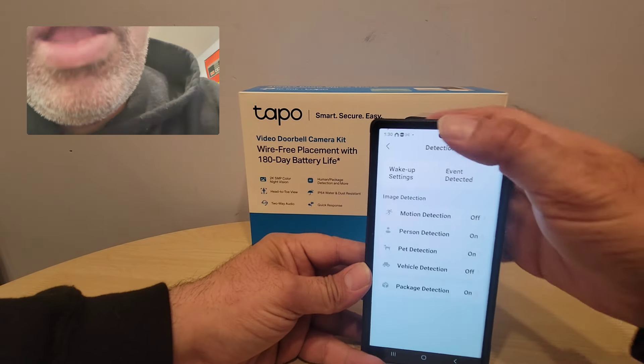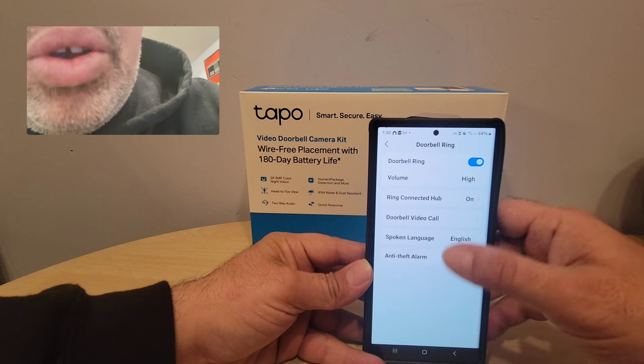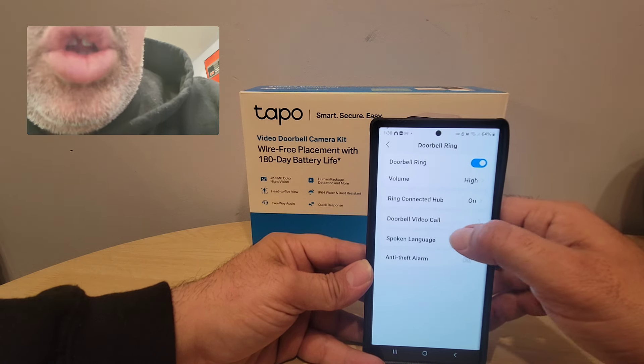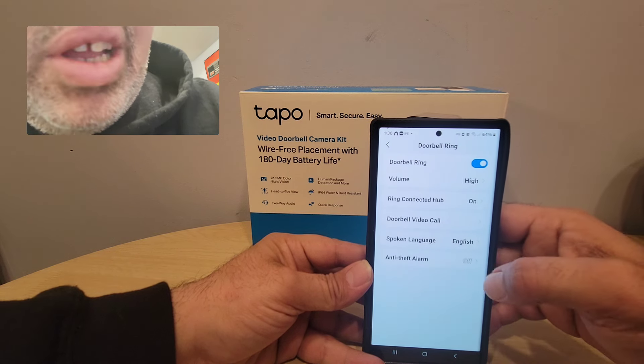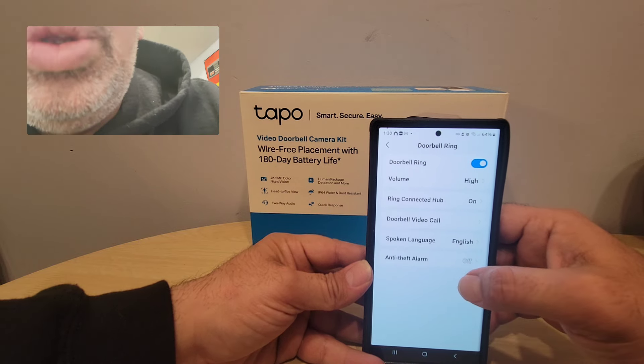There's also a doorbell settings section where I can change the volume. It's connected to the hub. You also get doorbell video call, speaker, and language options — I can change the language. There's also an anti-theft alarm I can turn on and off, so the minute somebody takes the thing off my wall, I know who did it.